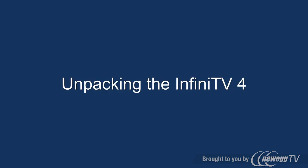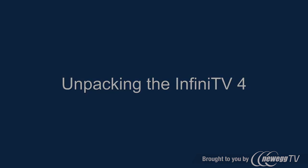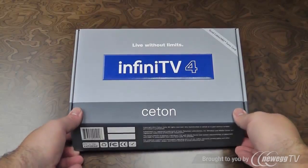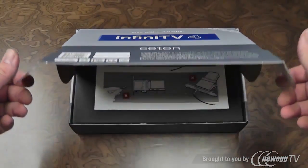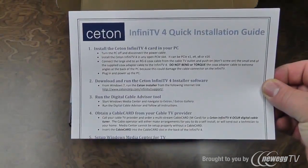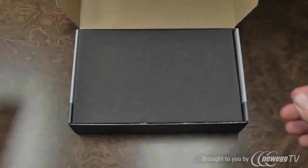Let's begin by unpacking the InfiniTV4. Now that you have the box that was shipped to you from your authorized retailer, go ahead and open the top cover. Here you'll notice some important installation paperwork. You want to go ahead and set these items aside so you can read them after the video.